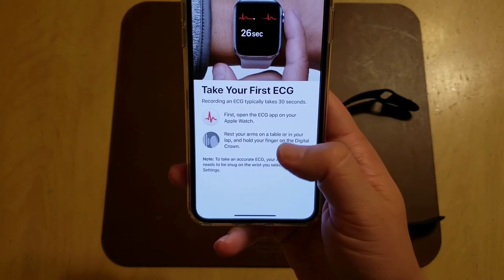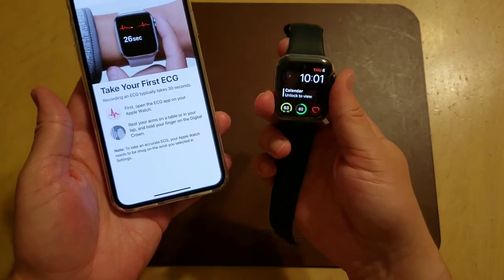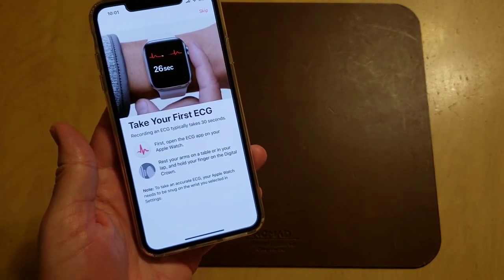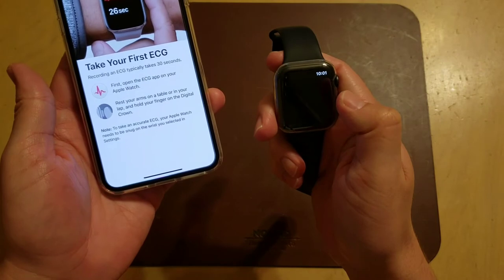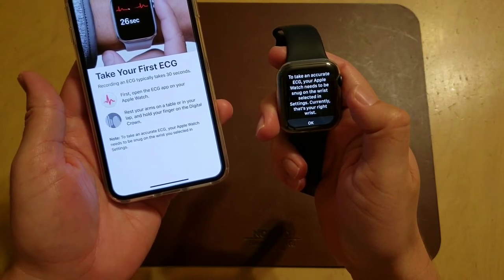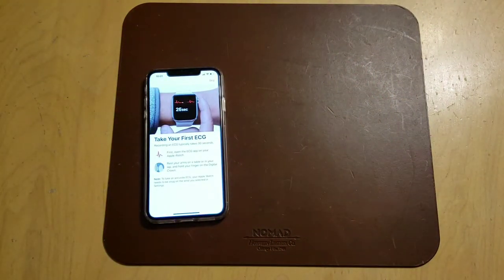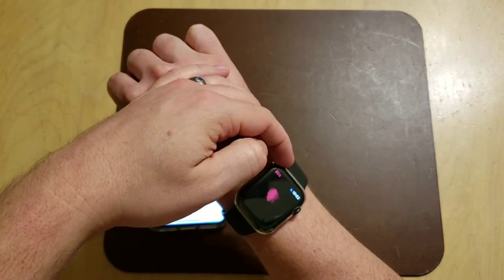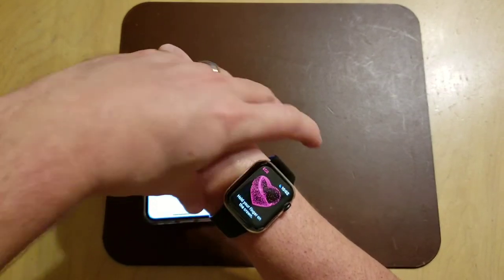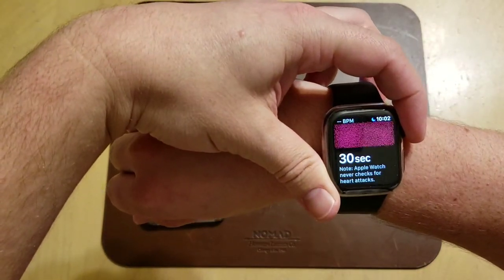Recording an ECG typically takes 30 seconds. First, open the ECG app on the watch. Your Apple Watch needs to be snug on the wrist — select your wrist in Settings. Click OK. Now that it's set up on the watch, hold your finger on the crown. Time to do an ECG — 30 seconds.